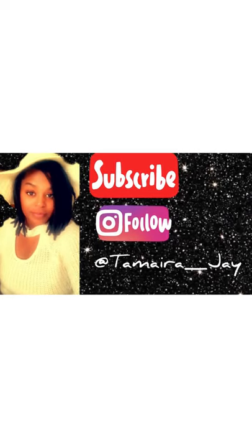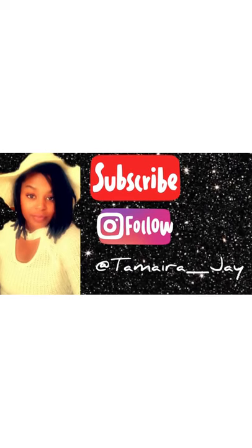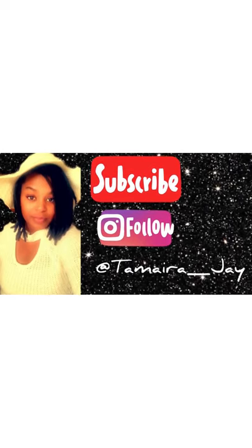Hi guys, for those of you who don't know who I am, my name is Chandra, but I do go by Tamara J — Tamara is my middle name, J is the initial of my second middle name. So you can call me Tamara J.